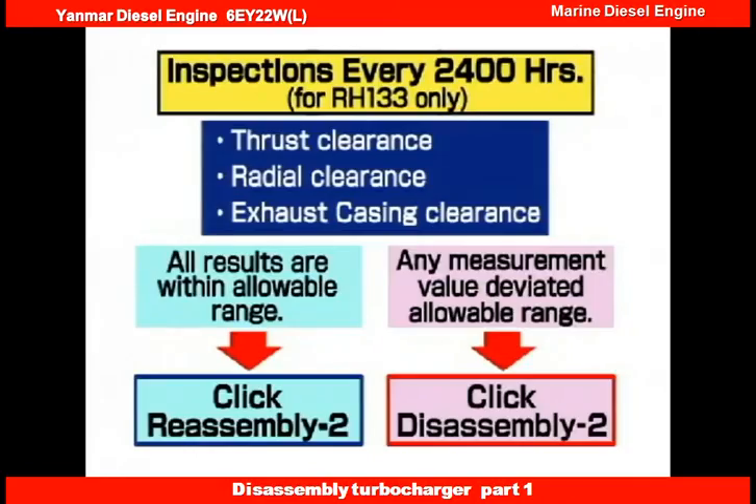In the case of inspections every 2400 hours, an overhaul is needed if any of the four measured clearances fails to correspond to the listed clearance. Click Disassembly 2. If all values are within the allowable range, click Assembly 2.